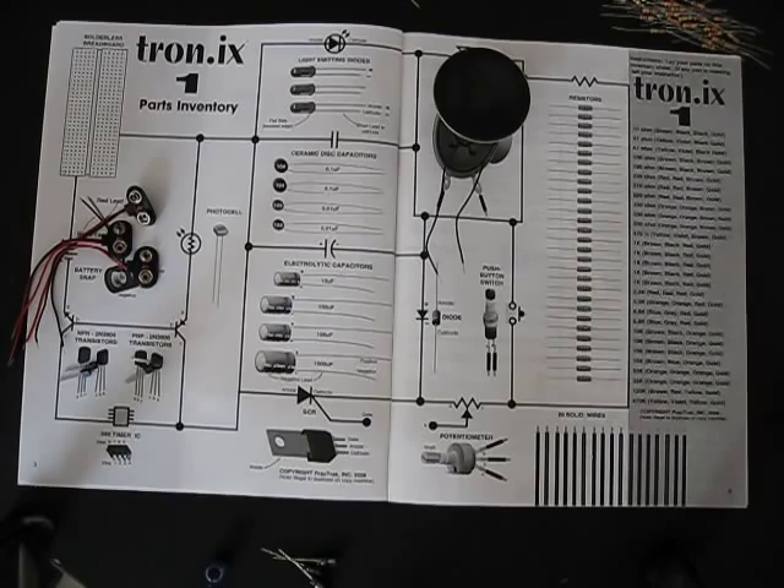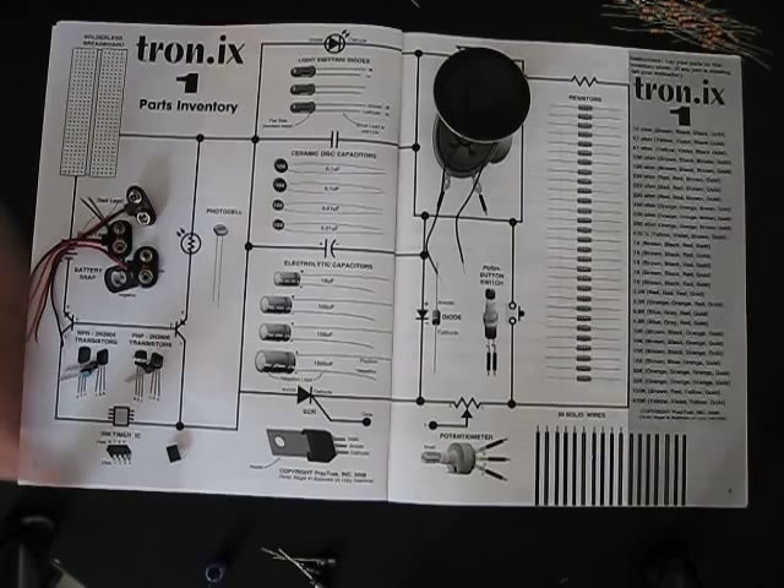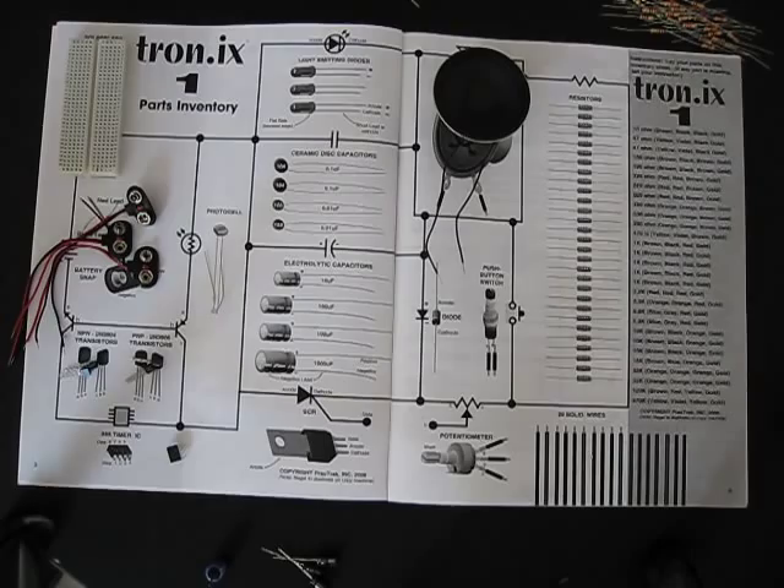These words might all sound strange to you at first, but all of our electronic products today use these. Then we have an integrated circuit called the 555 timer. It has eight little legs on the bottom and we use that in our circuits. Here's a photocell, which is a photo-dependent resistor. We use a solderless breadboard to plug all of these parts in to build the circuits.